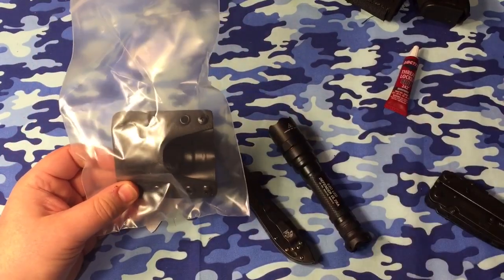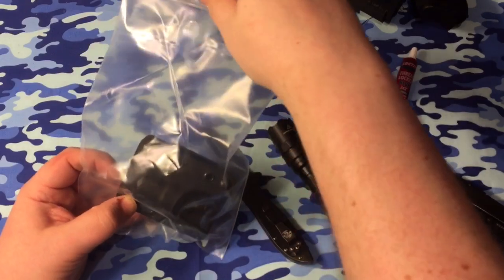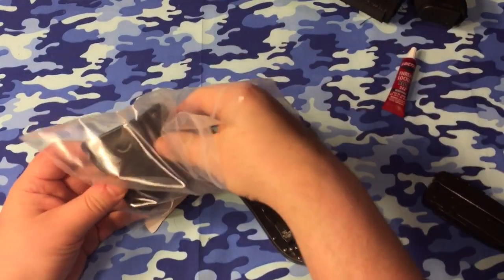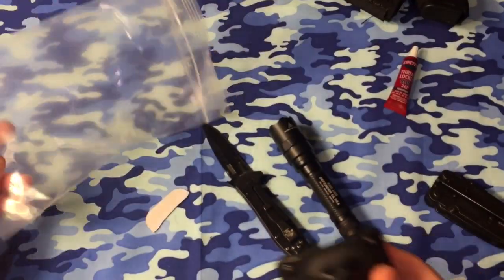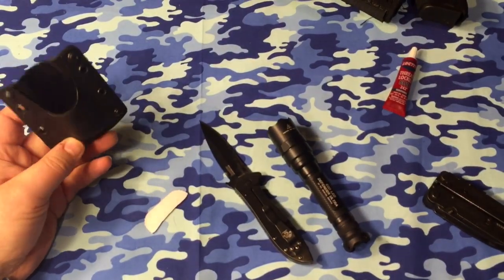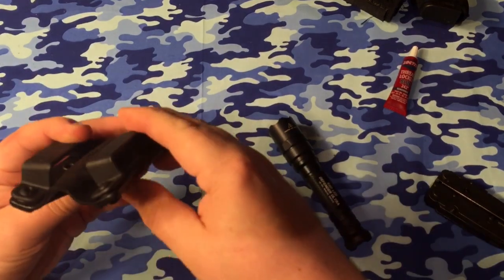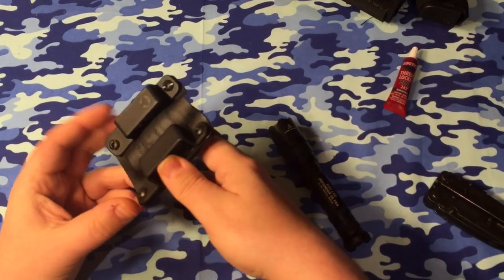And here it is, guys. This will run you $49.99, and I think this is going to work probably exactly how I want it to. I'm hoping. I'll take a look at the quality here in a second.